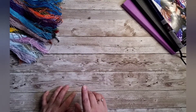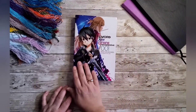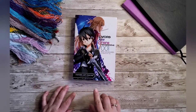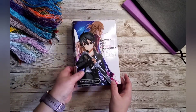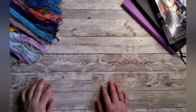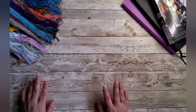Speaking of books, this one right here was a birthday present from my 15-year-old, since February was my birthday month. Just a shout out for that.